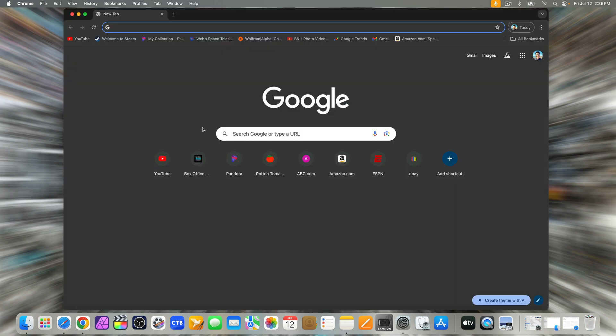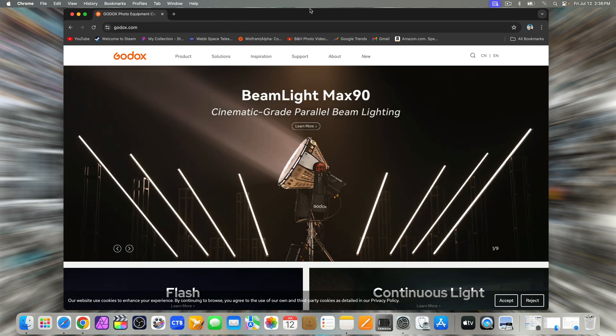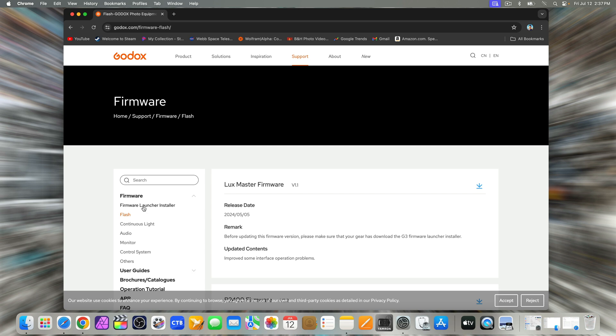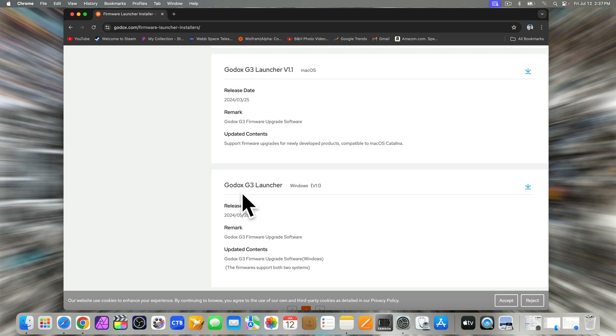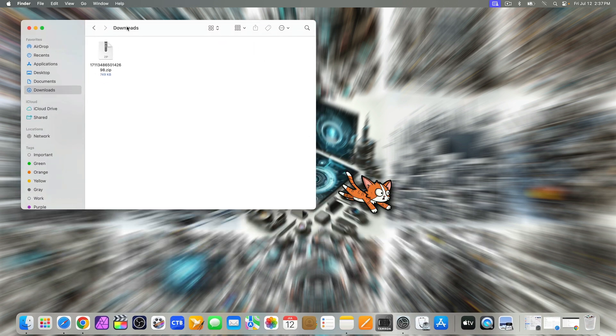Open up a browser and go to godox.com. On the top, under the Support tab, select Firmware. On the side, select Firmware Launcher Installer. Scroll down to the bottom and select Godox G3 Launcher V1.1 for your operating system. Minimize the browser, go to your Downloads folder, and unzip it.